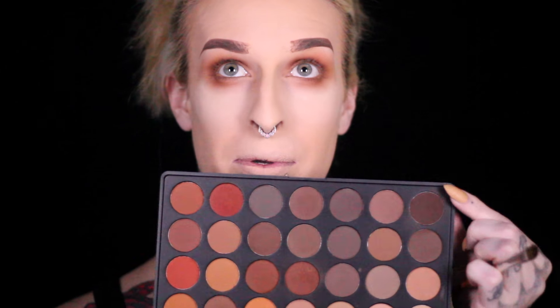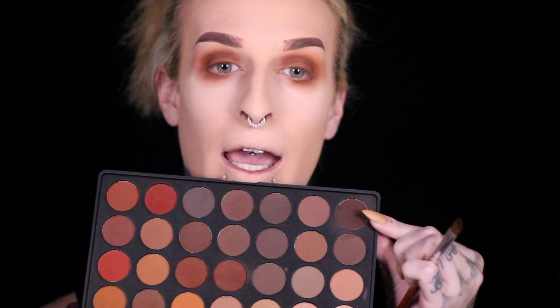Okay, so next up I'm going to go in with the darkest shade up here in the very top corner of the Morphe palette, and I'm going to use that to really give this a really dark look. I'm going to be using a flat synthetic brush and then this brush right here to kind of buff it out. I'm going to take the flat synthetic brush, run it through the darkest shade first, and then put that on top of the lid, then start blending that out.